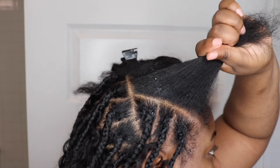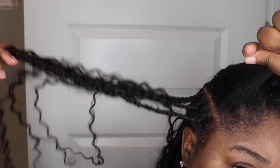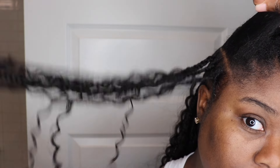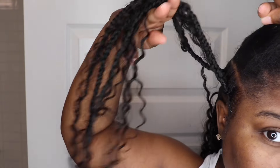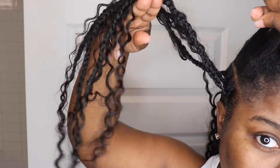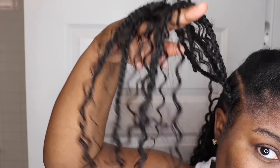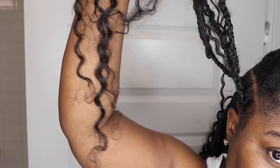I didn't show y'all my parting because this video was going to be entirely too long, so I'll put the parting video down in the description box. But I wanted to show y'all the technique I was doing for my particular braids. I wanted to see more curls and braids, so on each braid I added maybe five to six pieces of curly hair, and on the ends I added curly hair as well.